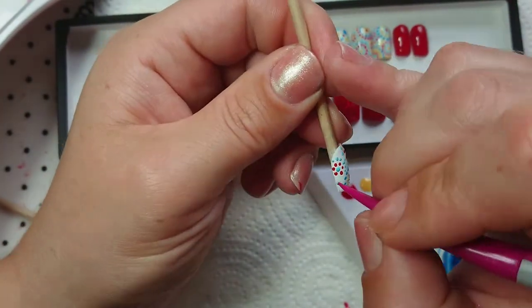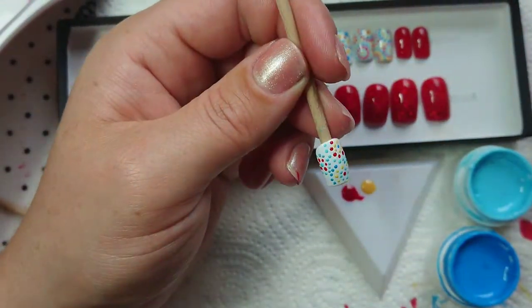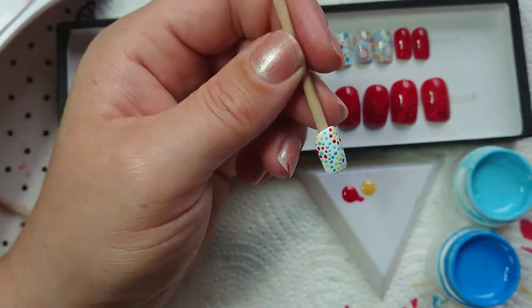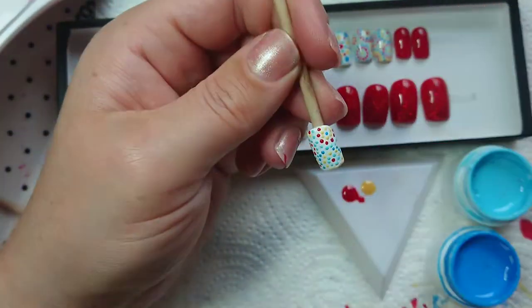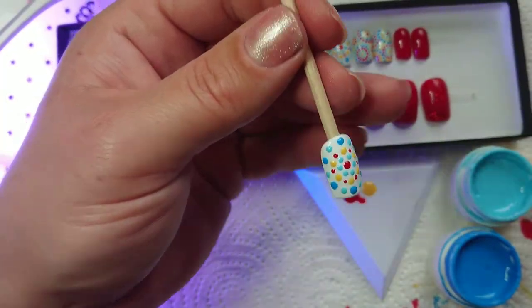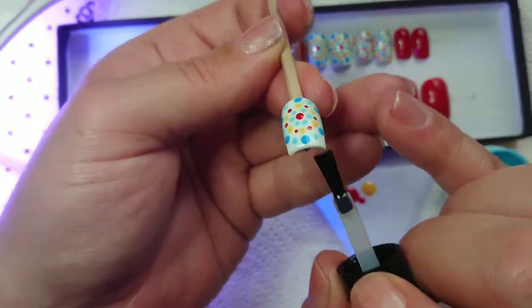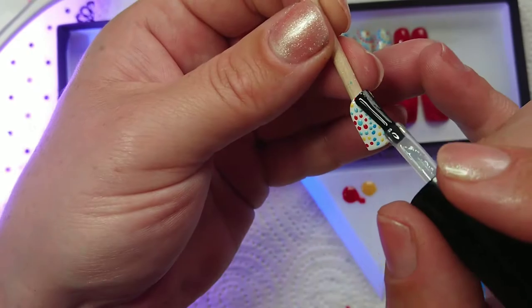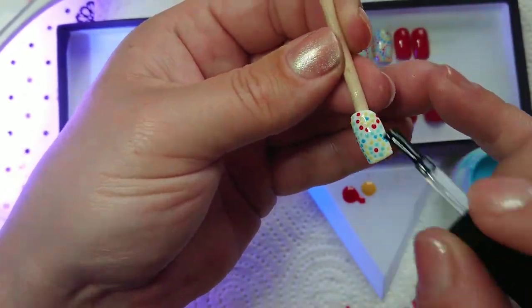Never mind, don't tell the customer — no one will ever notice! I'm just filling in the gaps between the three circles. Now I'm going to put some top coat on it and away we go. Easy peasy! Have a go at this design if you want.